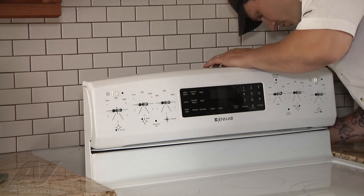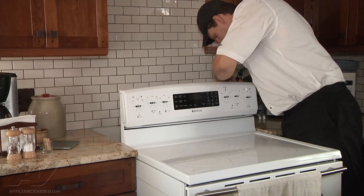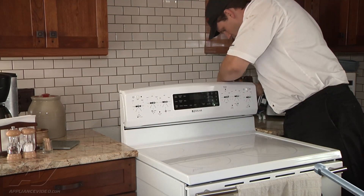Alright, so we disconnected power, and then I'm going to start removing some panels from the rear of it. The back panel is held in place with quarter inch screws.